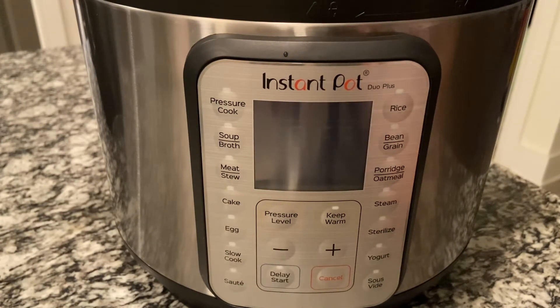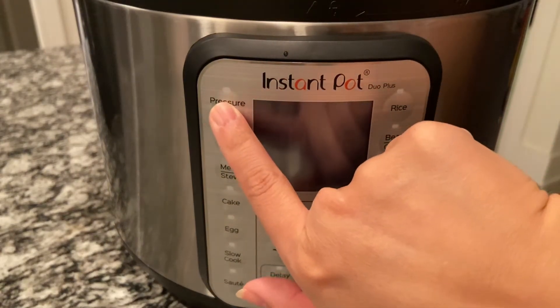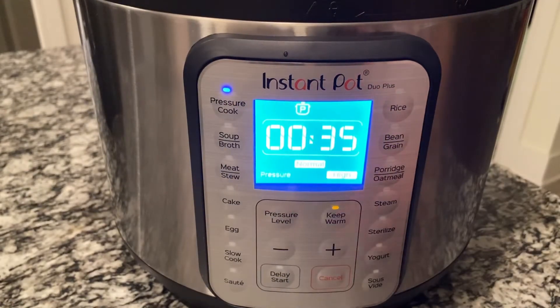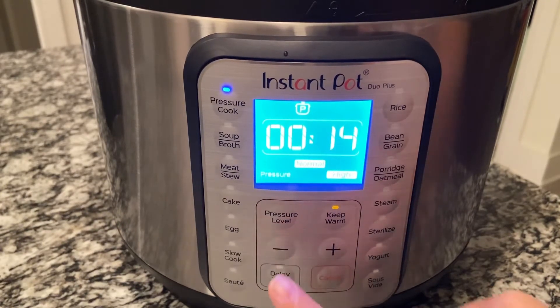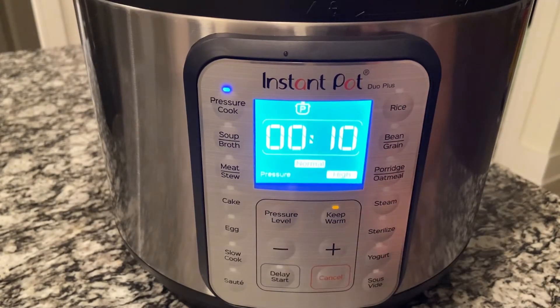From here we're going to press pressure cook and set it to about 10 minutes. I'll let it go and wait for it to beep. Perfect — and there it goes.